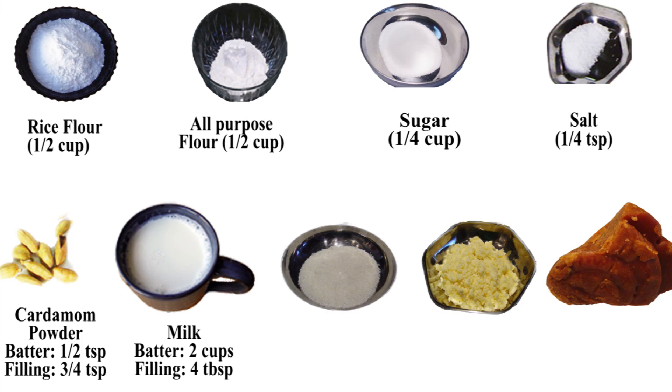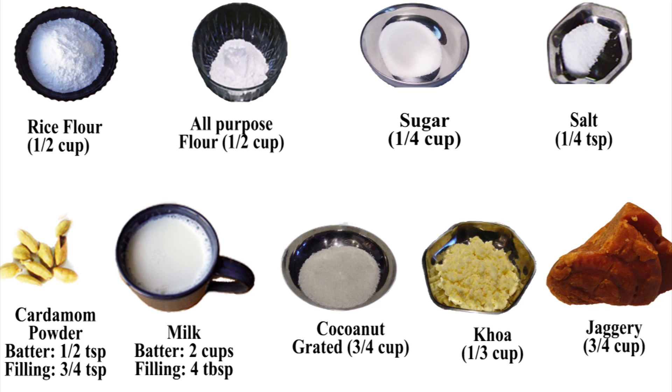These remaining three ingredients are going to be used for the filling only: three-quarters cup or twelve tablespoons of grated coconut, one-third cup or six tablespoons of koha, and three-quarters cup or twelve tablespoons of date palm jaggery or brown sugar.